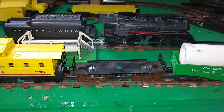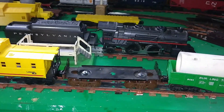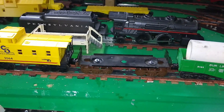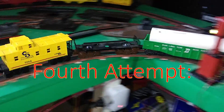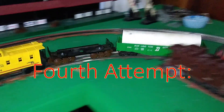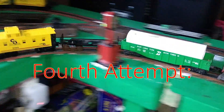Oh, spoke too soon. Okay, I'm starting to think the problem was with the track. I made an adjustment to the turnout — looked like it wasn't quite thrown all the way — so let's try again. This is take four. So far so good. Yeah, that's smoother. I think the problem was actually the turnout and not the trucks.